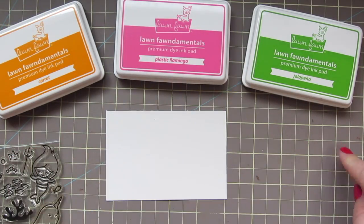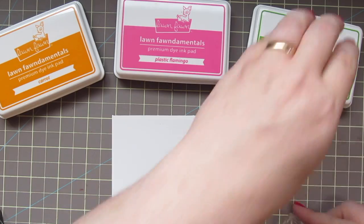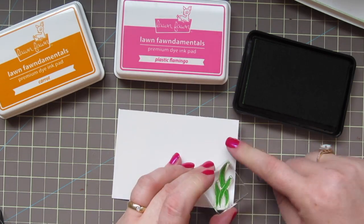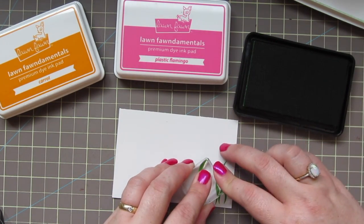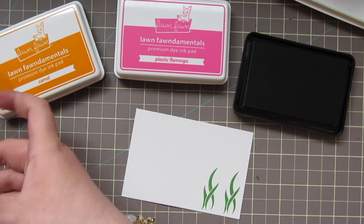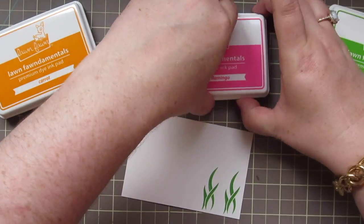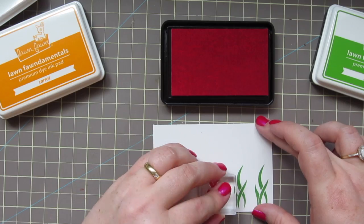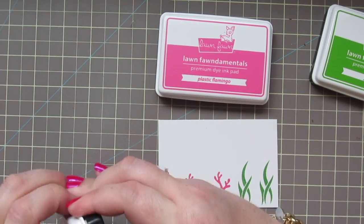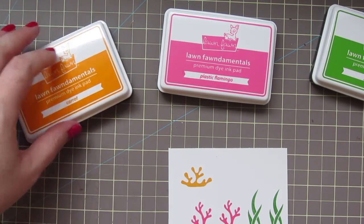I'm going to be stamping out the seagrass and the coral from Mermaid for You, and for that I'm using the Lawn Fawn ink colors Carrot, Plastic Flamingo, and Jalapeño. I'm just going to ink those up really well and stamp those down firmly. I am using the Bristol Smooth Surface paper — I apologize if I forgot to mention I also stamped my watercolored images on that paper. It's my preferred paper to watercolor with the Zigs. I'm going to stamp out two seagrass, two pink corals, and then one of the shorter wider corals in the Carrot ink.